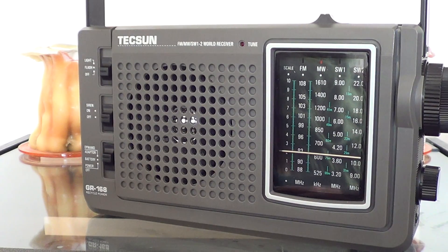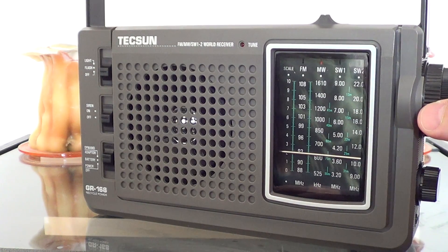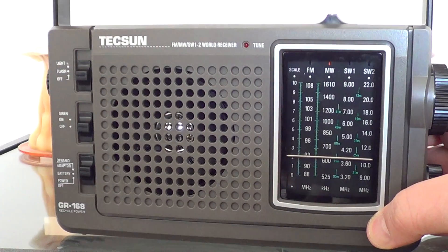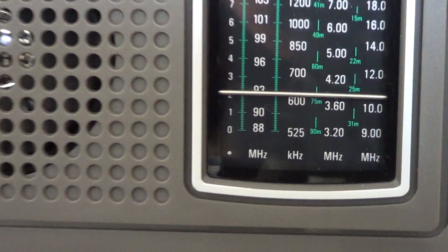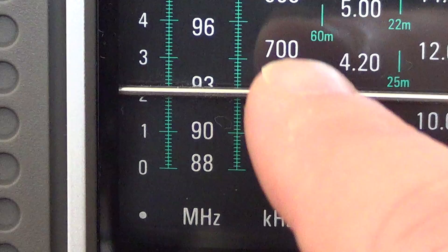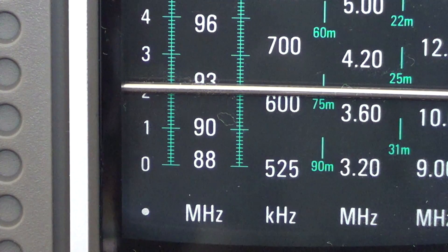On this one it's quite good. One of the drawbacks of this receiver is that the frequency is off. Look at this needle — I'm on 580 AM, and if we close in with the camera, you can see that I'm above 600, like at 620 or something. So it's a good 40 kHz off on the medium wave, and that's the general rule on FM, medium wave, and short wave.